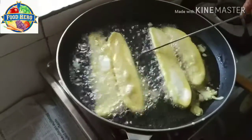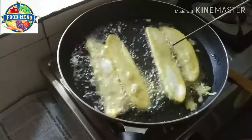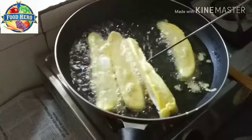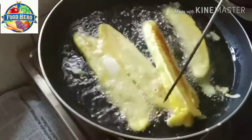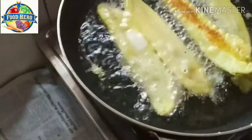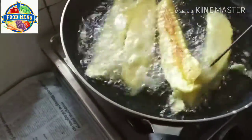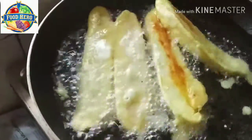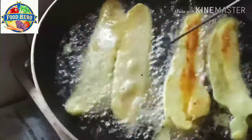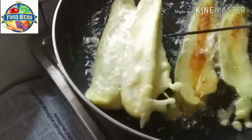I will add more with the sauce. Let's stir the sauce and add the sauce. Then add the sauce.